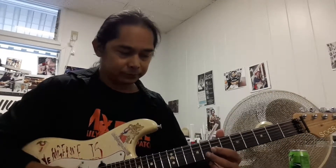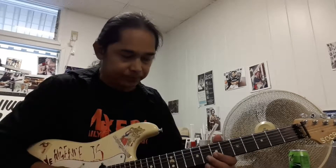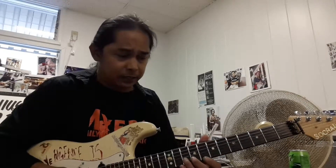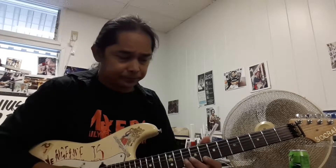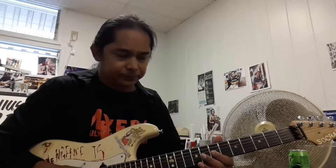So we're going to go to the 8 off the B, to the 7 off the G. Then we're going to go to the 7-8, to the 7 and the 10. That's what we got. Then we're going to go to the 8 off the high E, to the 10 off the B, and then the 7 off the G.